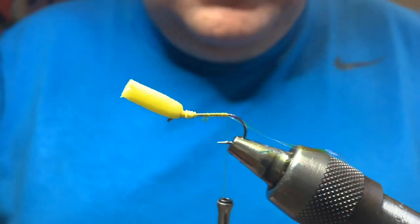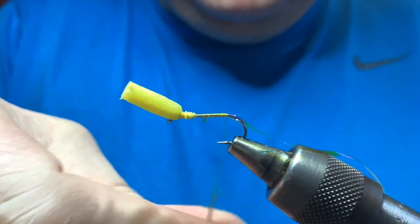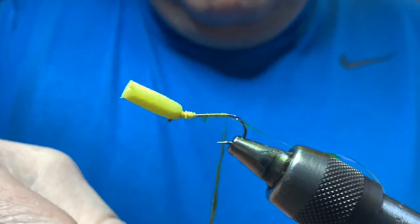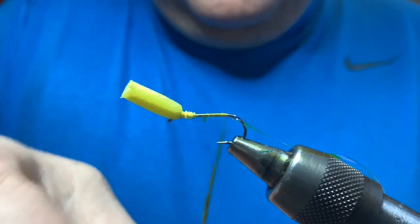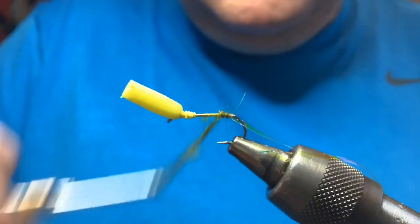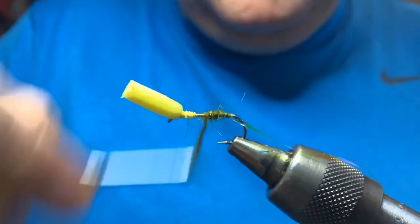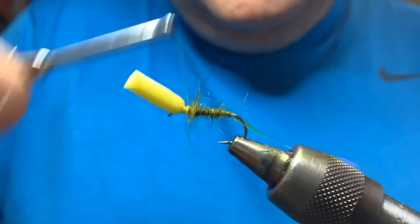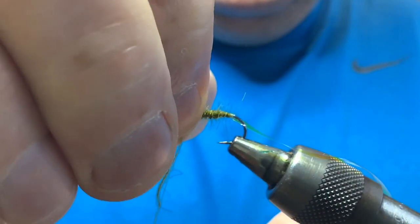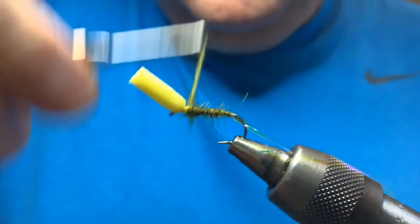Cut away the waste. Back to your seals fur - this is, as I said, an olive. I tend to do better with a claret, a black, and then an olive. Apply a thin spindle of dubbing on your thread and keep the body nice and thin - you actually want the body to sink into the surface, so you don't want too heavy a dressing. Keep it quite thin, taper it a wee bit up towards the head. Put a wee bit extra seals fur here which will help to float it a wee bit better. Basically you want this fly to kind of hang from the surface - that's the only bit sticking above, and the rest sinks, so it's like a semi-emerger.